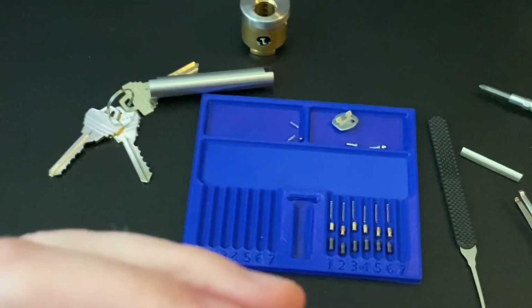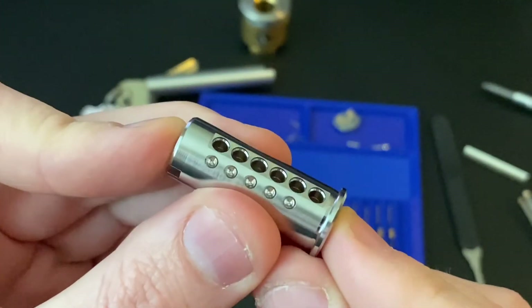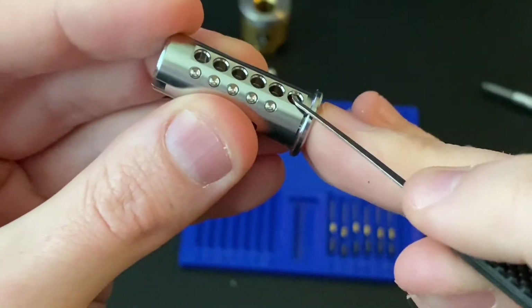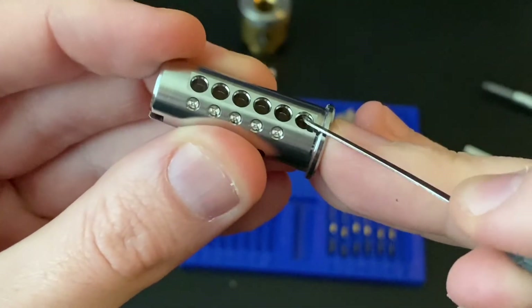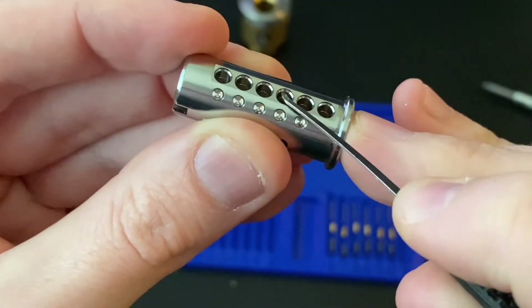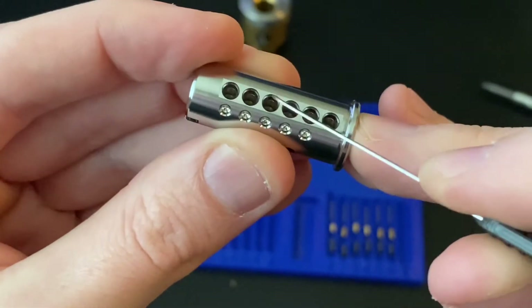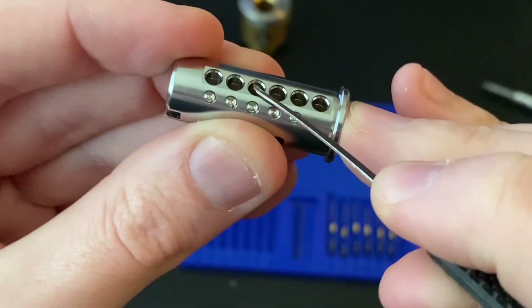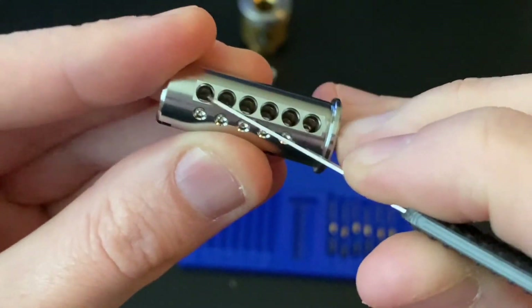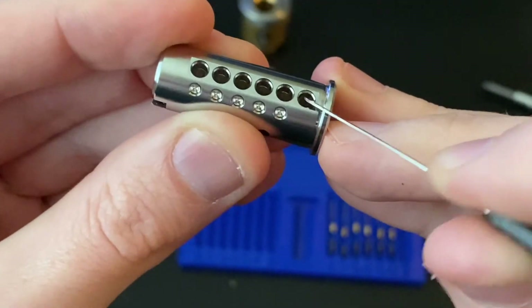I don't think there's anything special in the housing — it does not look like it. There is milling right here. These are not counter-milled but over-milled, I think, is the correct term — so they've basically been drilled out. Although my pick does catch in them — might be like a lip in there. It's interesting.